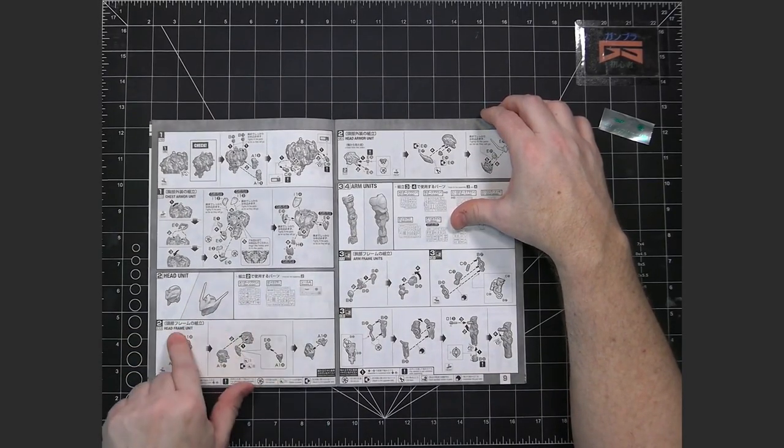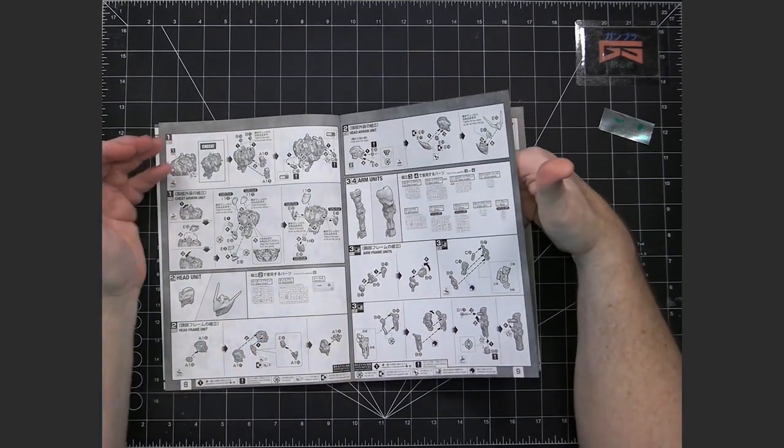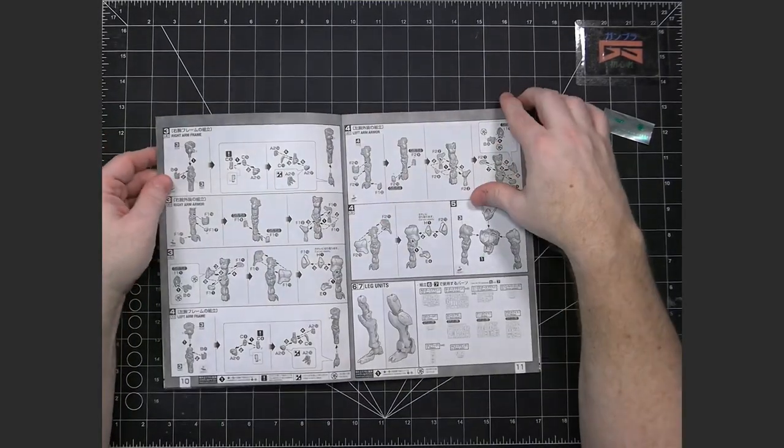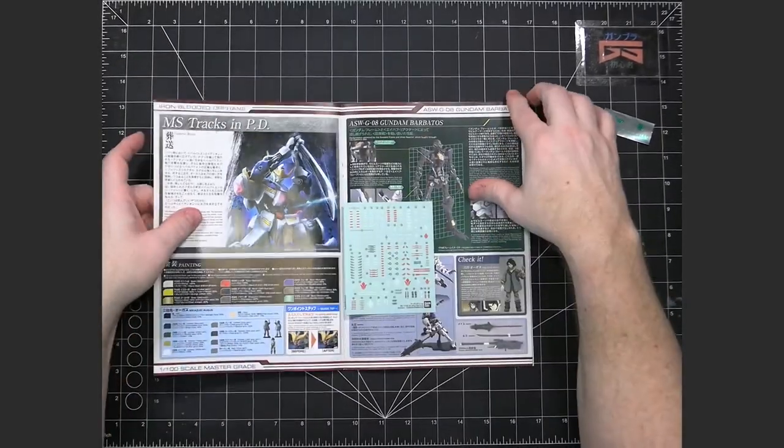Each part like the head and arms will work so that you build the inner frame first and then the armor goes on right away for each section.